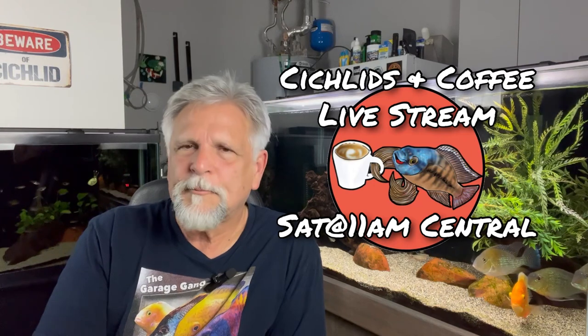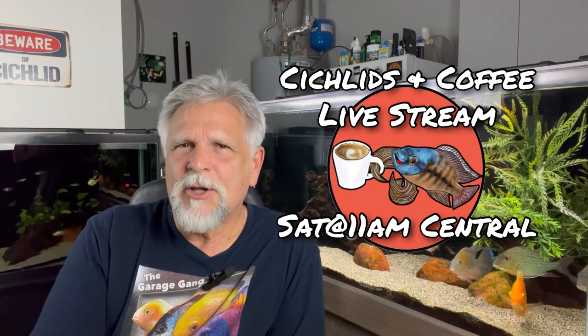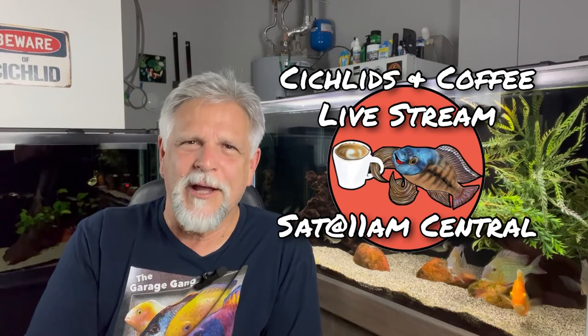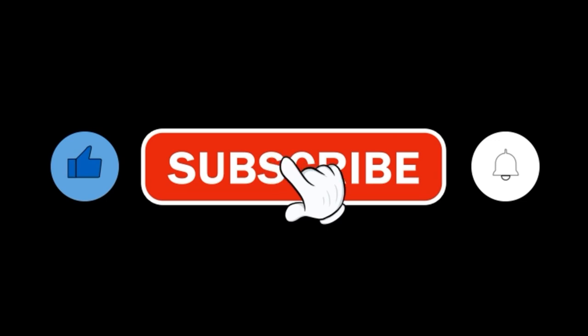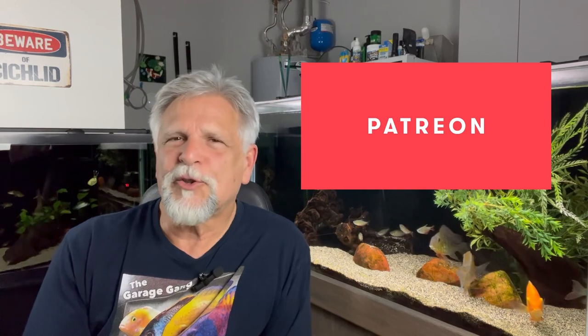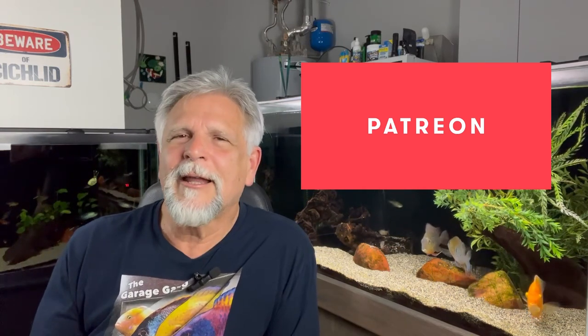We'll talk about this and a whole lot more on Saturday at the Cichlids and Coffee livestream, every Saturday at 11 a.m. Central, noon Eastern, 9 a.m. Pacific. A great group of fish keepers get together for an hour and talk about everything from disease to food to filters. If you'd like to support the channel, consider subscribing, hitting that bell, and the thumbs up. If you want to take it a step further, consider becoming a Garage Gang member - a Patreon supporter - starting for as little as $3 a month. Thank you, my friends, and wish me luck.